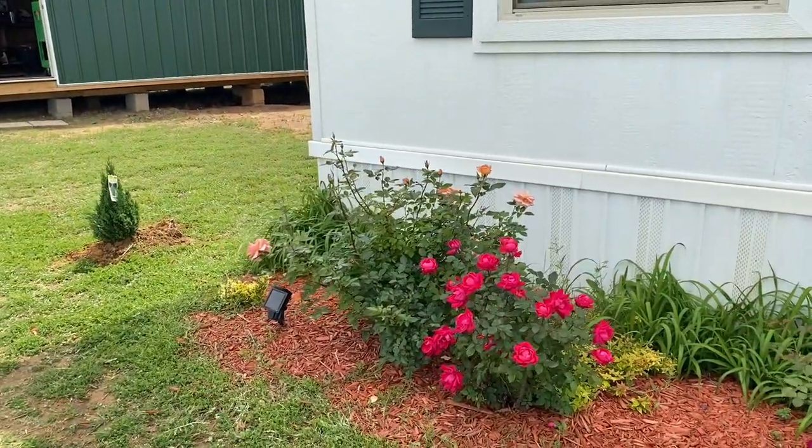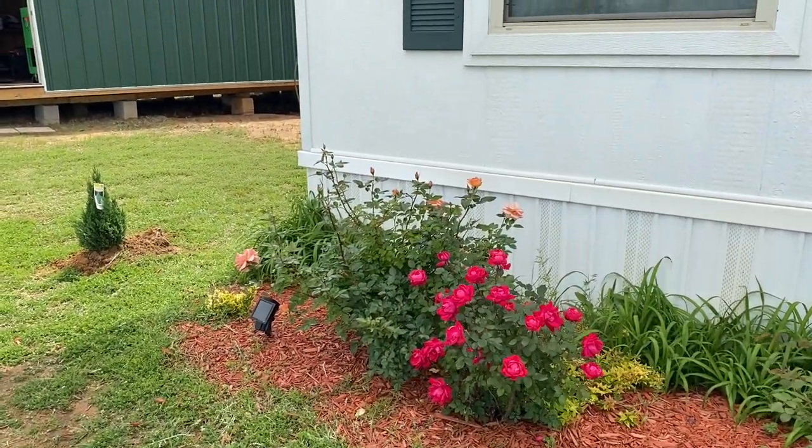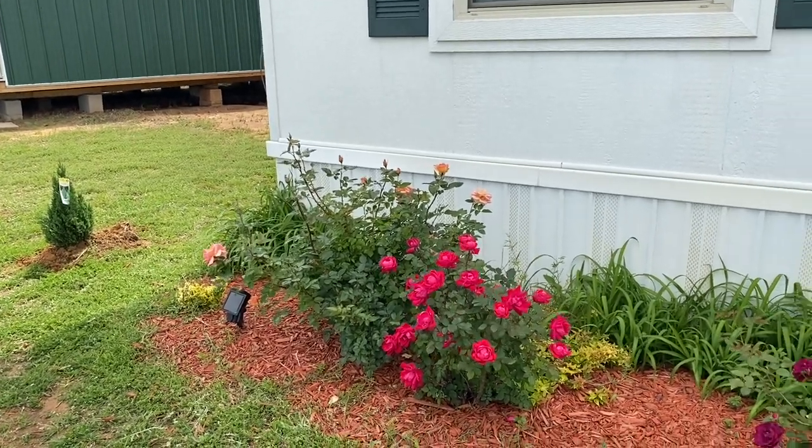There's our new little plant. It gets really big, so I had to plant it way off from the corner of the house.